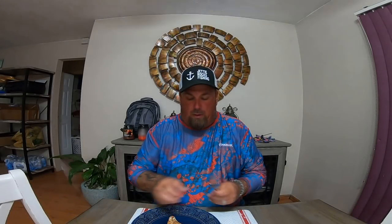All right guys, well I got my vermilion snapper fillet — very, very soft, flaky fish. Comes right off the skin just like that. I'm going to take a little bite right here. Mmm. Man, that is awesome. Super simple, super easy, and extremely healthy for you. Absolutely phenomenal.